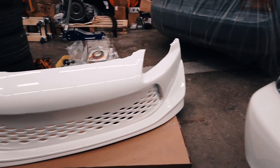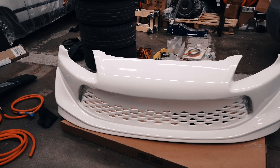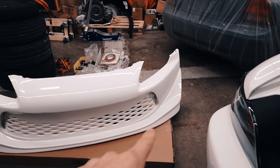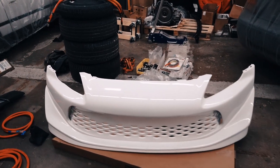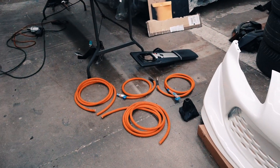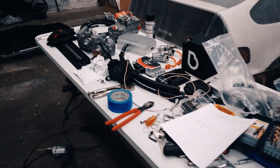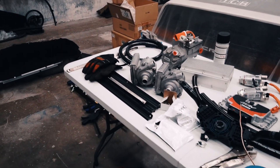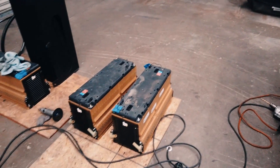Down here we have our front bumper just sitting here - hopefully nobody steps on it. It still needs a little bit of detail, like paint on the front splitter. We have a bunch of pre-cut battery cables right here. Here's my work table - it's a mess, just all kinds of stuff: diagrams, pumps, things that need to get mounted. It's kind of a disaster right now.